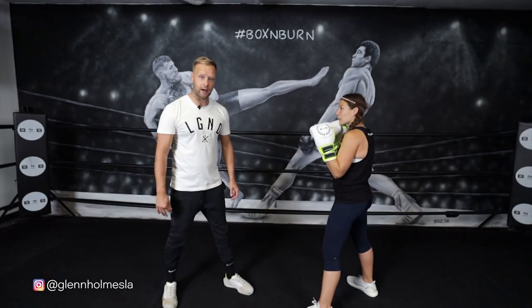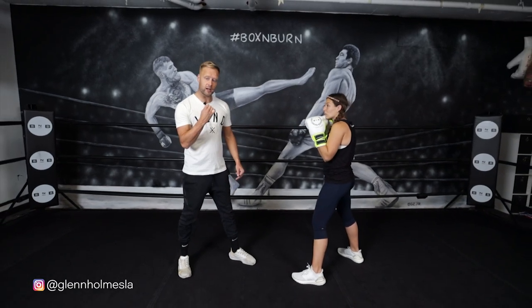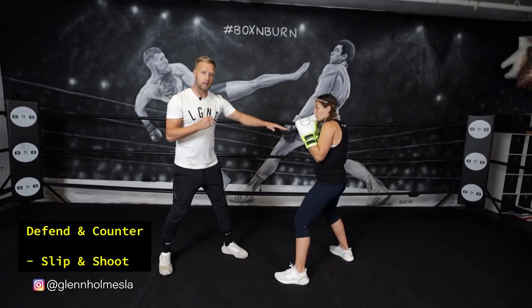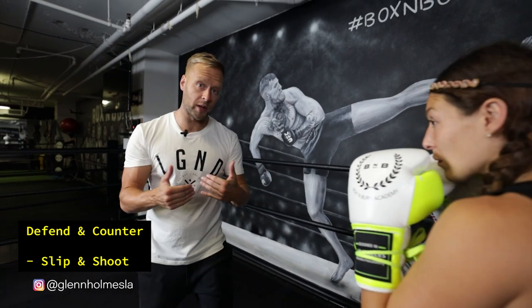The first way we can defend the straight right is by shooting the right hand at the same time — except shooting the right hand to the body. So if I'm trying to attack with my right hand, she can slip it, but as she slips, she throws that right hand to the body and then comes right back in to reset. As I go with the right shoulder, she sees it coming and just goes with the punch and counters the punch with a punch.